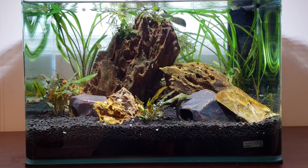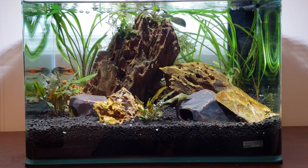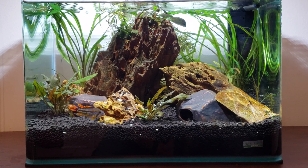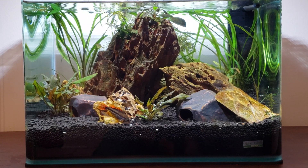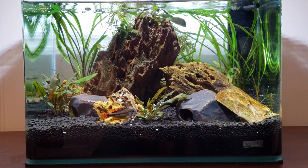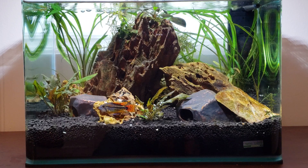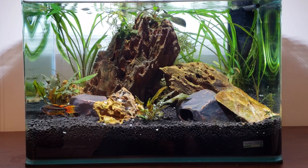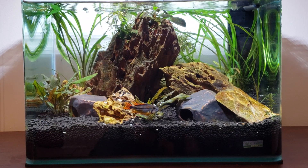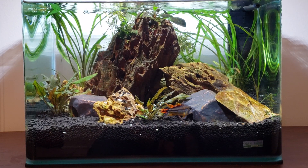The kit comes all together and also includes a filter and LED lights, and the lights are doing fantastic. I have live plants: Java moss in the back, water sprite, crypts in the front, dragon stones, and ceramic stones for the Apistogrammas to hide in and have a place to breed.